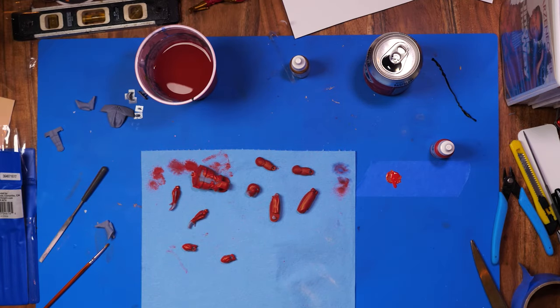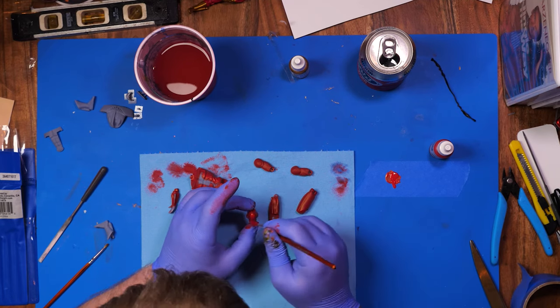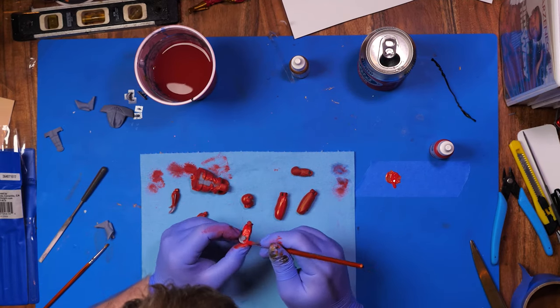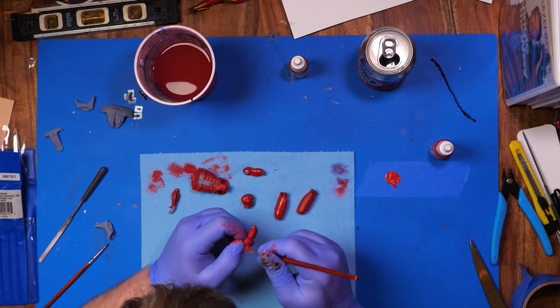I've been 3D printing with the resin material for the past three, four months now, and I gotta say it is a dream to work with. Sanding is minimal, and when you do have to sand, it sands so easy. It's nothing like an FDM printer, that's for sure.